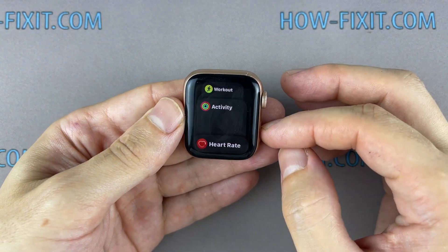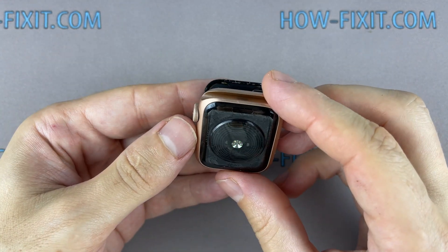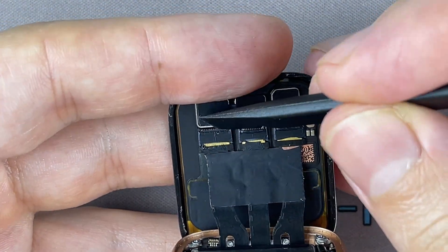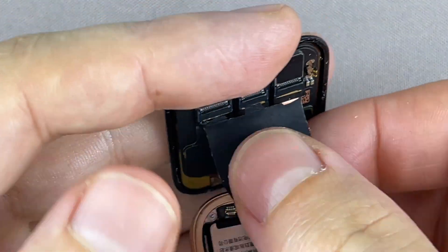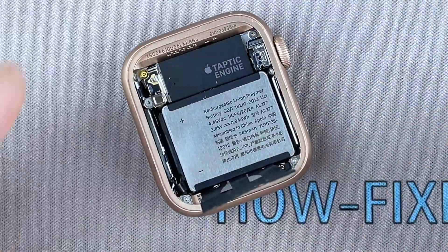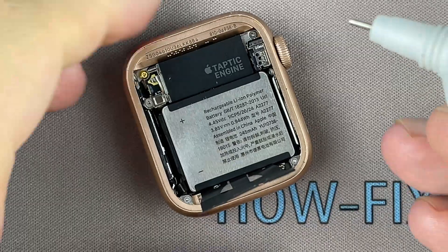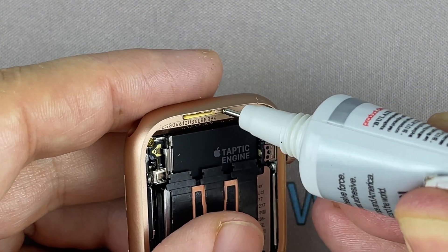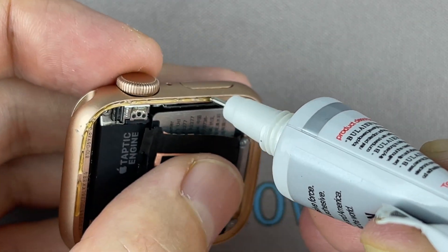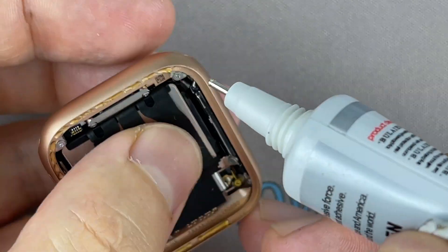Let's move on to the last step of the assembly — gluing the display to the housing. You can use a special adhesive sticker for your watch or silicone glue. In my opinion, for protection against water and dust, glue is more effective.